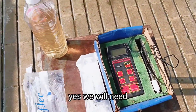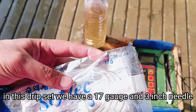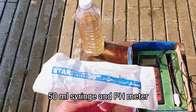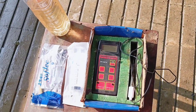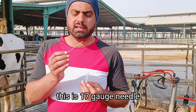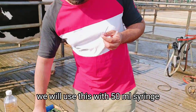We will need this drip set. In this drip set we have a 17-gauge and 3-inch needle. We have a separate 50ml syringe and a pH meter. This 17-gauge needle we will use with the 50ml syringe to draw rumen fluid from the rumen.